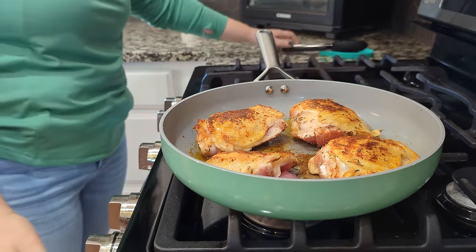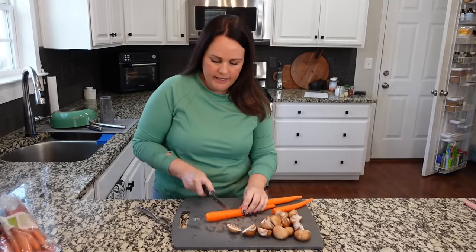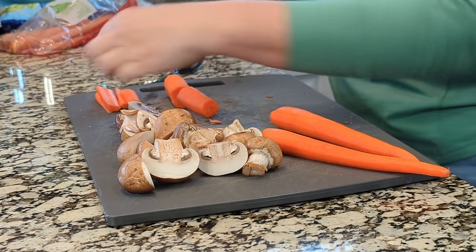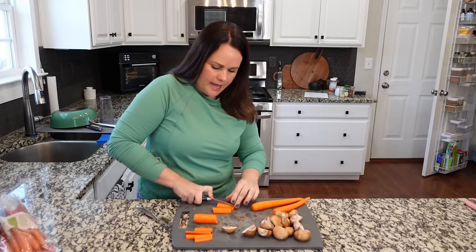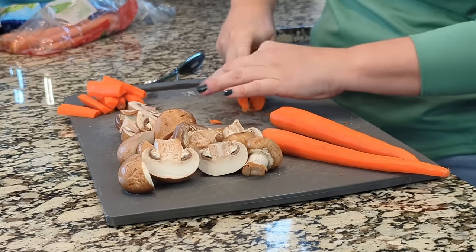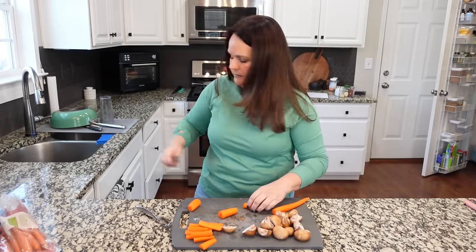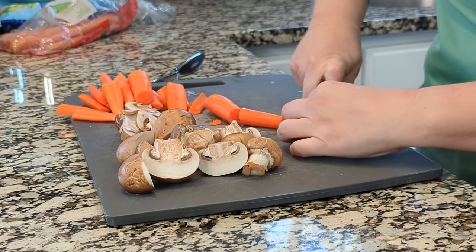Let's let it sear on that side while we work with our carrots. I'm cutting the carrots the same way I would for a roast — into about two to three inch pieces, then quartering or halving them depending on how thick they are. They're not matchsticks; they are just carrot sticks. I used three, but use whatever amount you like. I'm aware I should probably be using a different knife, but I just don't feel like washing another one.